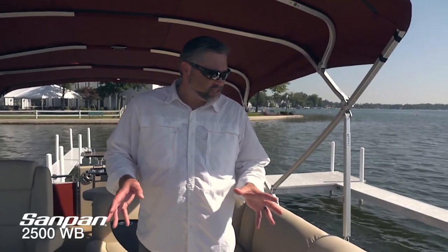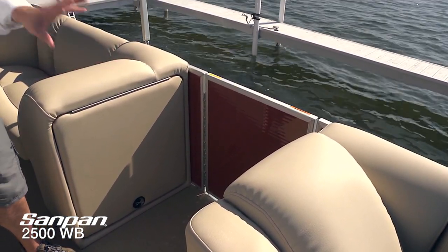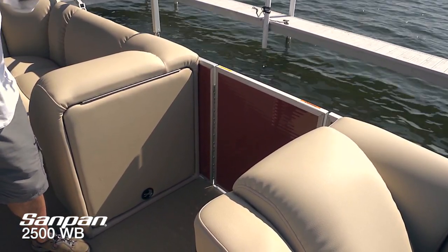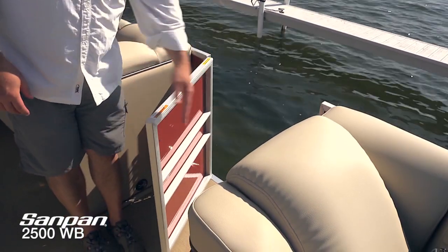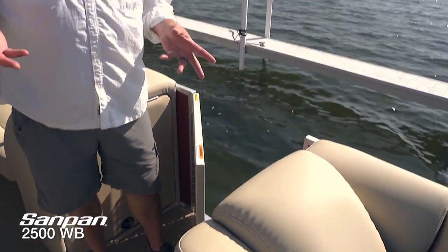Let's look at the midship area of the Sandpan 2500 WB. You can see the beautiful chilly red rail skin — it's really striking. Notice the really subtle metallic flake that's now included in that paint, really beautiful and striking in bright sunshine. We've also got another convenient lift-and-drop entry gate, carrying through that Seagrass decking. Pulled right up to the dock, it's very easy on and off — particularly for folks who don't get out very often, giving them that extra feeling of security with a nice level deck right up against the dock.